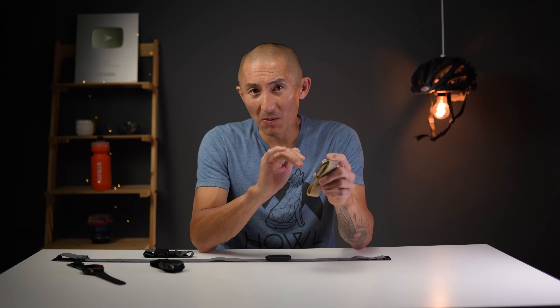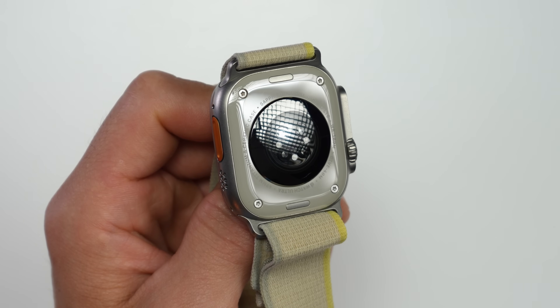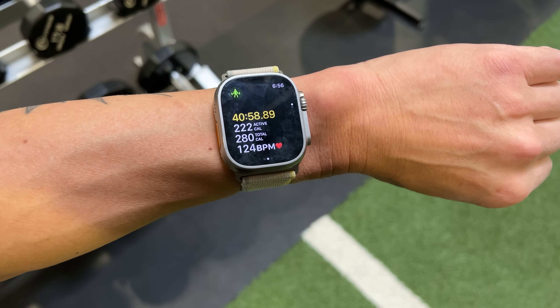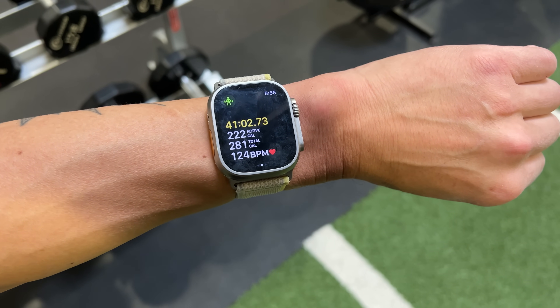When it comes to heart rate sensors and smartwatches, one company has kind of been the king of the hill when it comes to accuracy for quite a few years now — Apple with their Apple Watch. It's kind of crazy to see how closely it actually compares to a chest heart rate strap for lots of different activities, even stuff like weight training, which is a notoriously hard activity for wrist-based optical heart rate sensors to track.